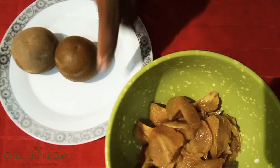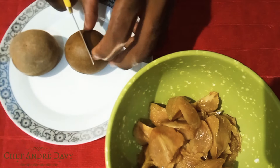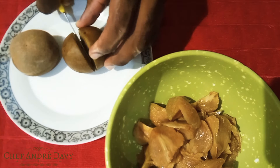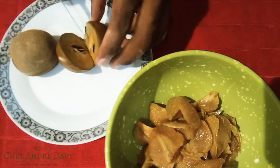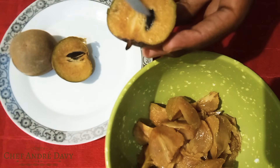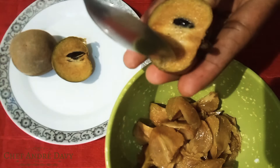I'm going to show you how to get this ready for a lovely sapodilla juice. I'm just gonna go ahead and cut it like this. As you can see, there are seeds inside, so what I'm gonna do is just go ahead and use a spoon.